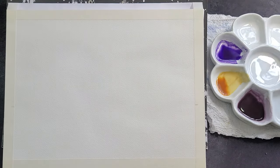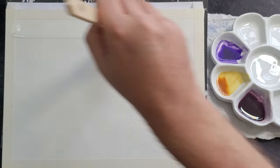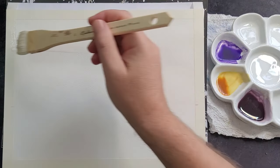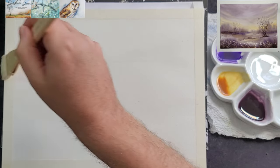The Fabriano paper is on a block. The block is placed on an old lever arch file to give it an angle of about 45 degrees. At this slant the paint will flow gently downwards and blend easily on the paper.